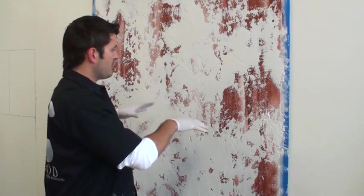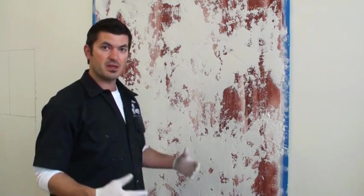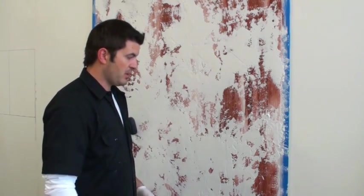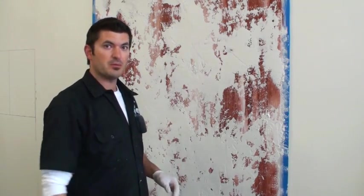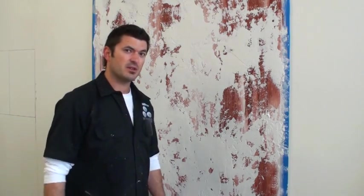I've got about 70-80 percent coverage, real random movement, random troweling, with a lot of the red still exposed. Next we'll come in with another layer of plaster and start to close it down just a little bit more. With this I'm getting roughly about 80 square feet a gallon.